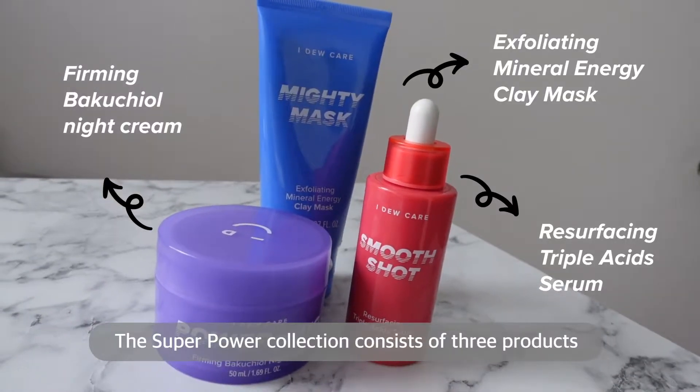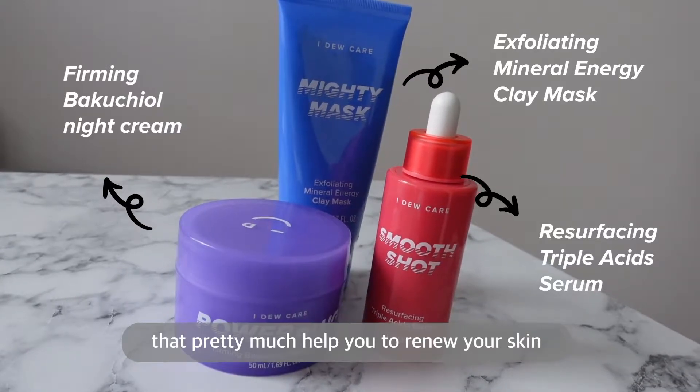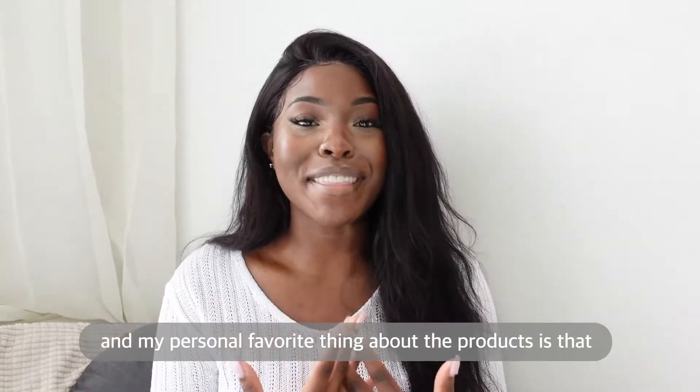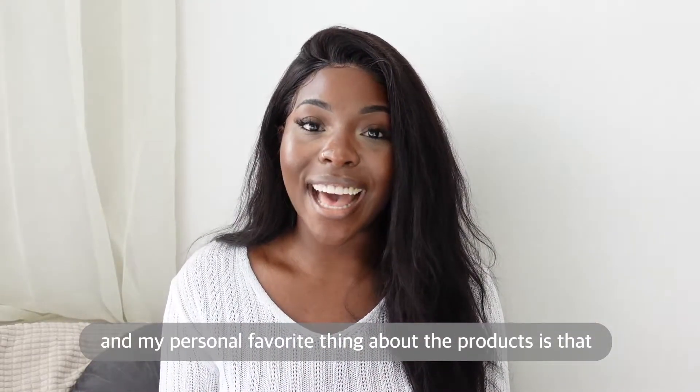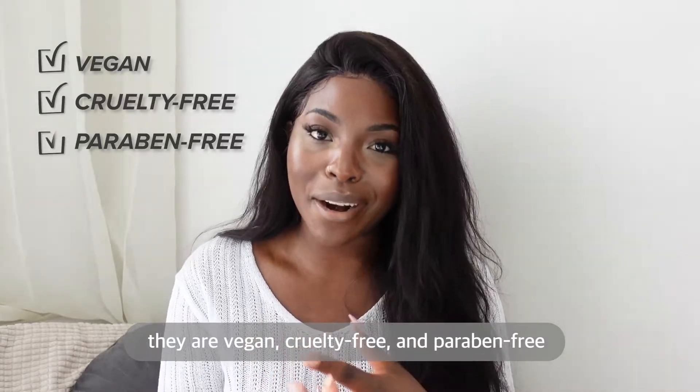The Superpower Collection consists of three products that pretty much help you to renew your skin so you feel energized. My personal favorite thing about the products is that they are vegan, cruelty free and paraben free.